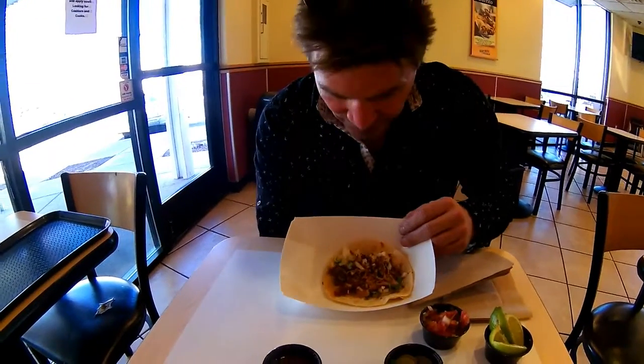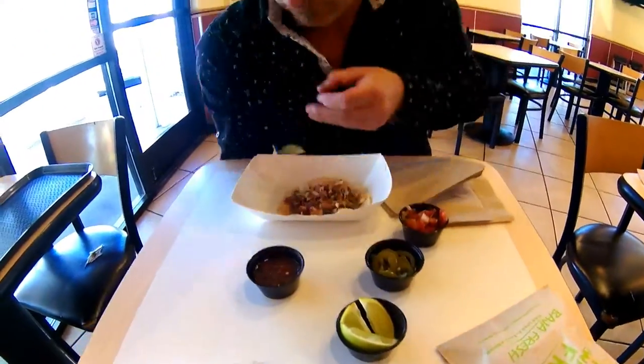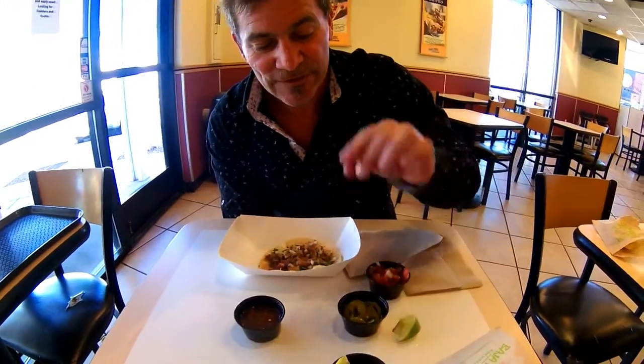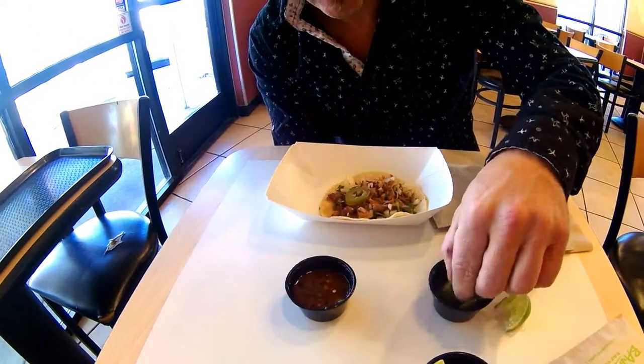We have pork carnitas. What are you going to throw on there, Chucky? First, we squeeze a little bit of lime guza. Lime guza first. What's next? A little sprinkle of jalapeño, just to give it a little kick.